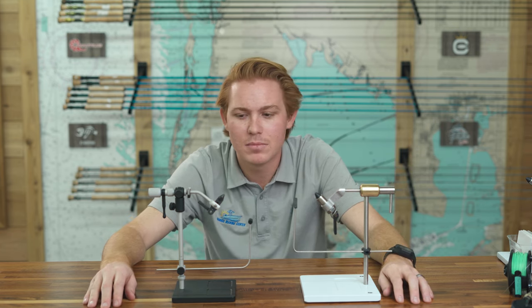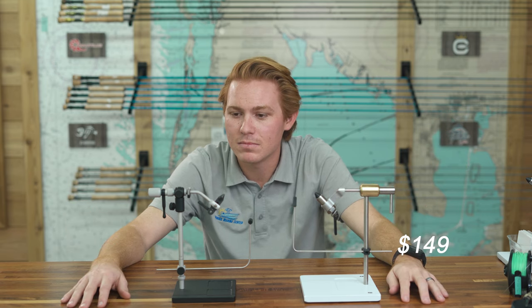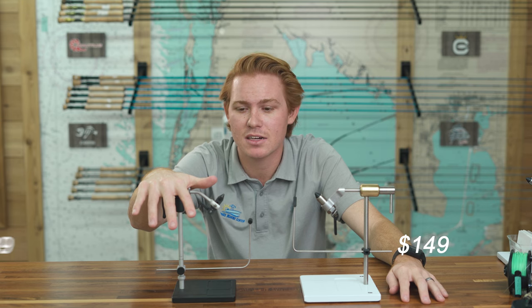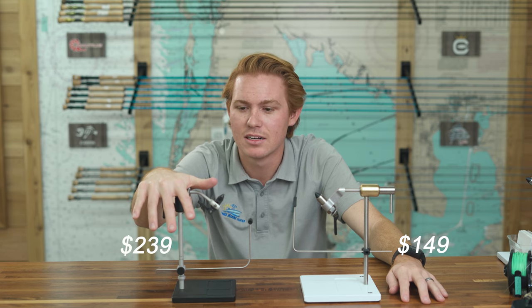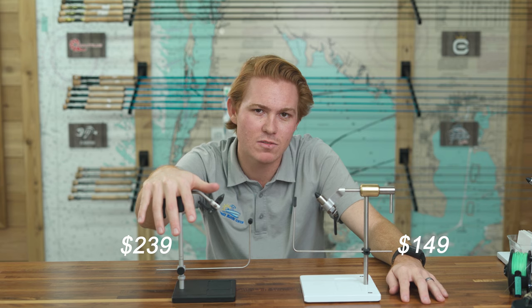Price-point wise, the Peak is $149 exactly as you see it right now — $149, which isn't bad. The Renzetti is a bit more expensive for what you're getting. I'll have Jake put in the exact number, but it's not much over $200.